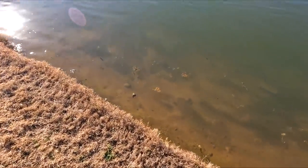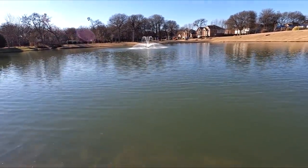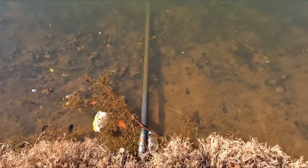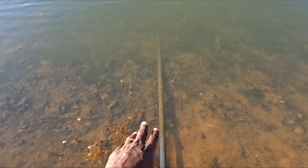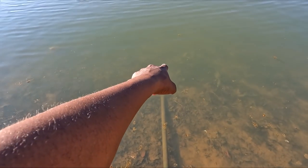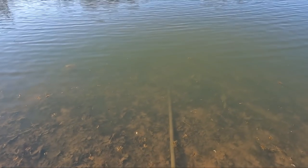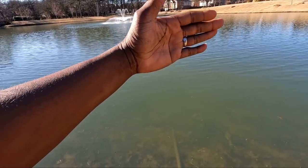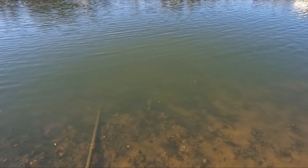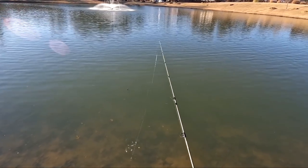Another thing I want to add: if you're fishing a pond with a fountain in it, be aware of the cables that are anchoring that fountain. Look for PVC pipes coming off the bank — sometimes they won't show out of the bank; they'll be deeper in the water and you have to look a little harder. You do not want to cast directly on that cable or crossways with it, because if you contact that cable, game over — you're not getting your jig out of there.